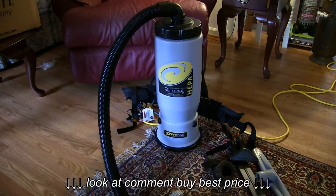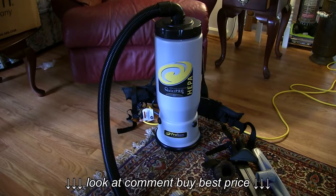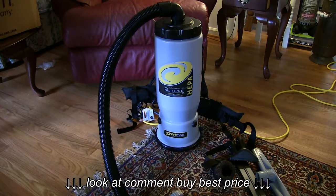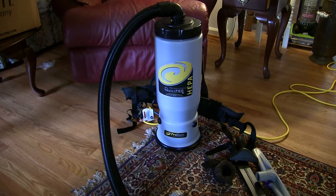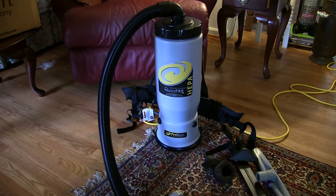Morning! Big Brad here. I've got something new to show you today and I think you'll like this one. This is a ProTeam backpack vacuum cleaner — the Quiet Pro version, the six quart model. It's got a heap of filter on it. I've been trying this thing out and I'm really quite impressed with it. It's just a remarkable improvement over lugging around an upright or canister type vacuum cleaner.